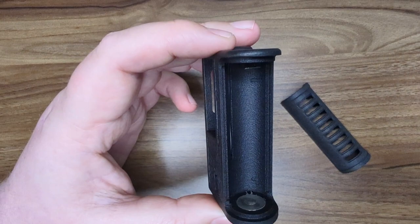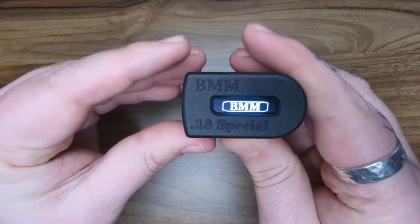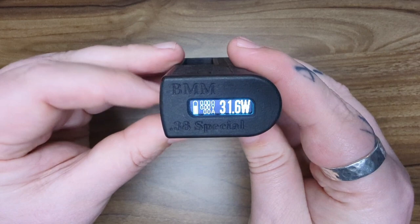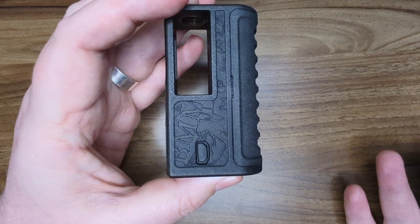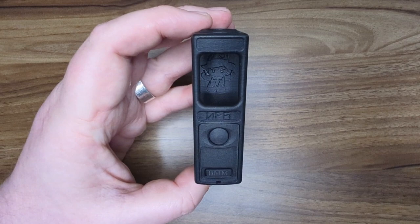The battery itself goes under this bit here — a nice big fat 21700, so you get a nice juicy battery for days. Five button presses to turn the device on. It comes up with a BMM splash screen, 38 Special, and then as I said, it looks identical to a DNA. It does have a USB port on the side, but obviously there's going to be no eScribe functionality because it is just the Ambition Mods chipset. You've got these nice doors here for your boro to go in, so you can see your flashy RBA.